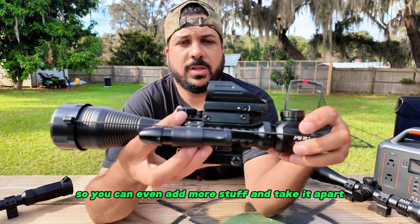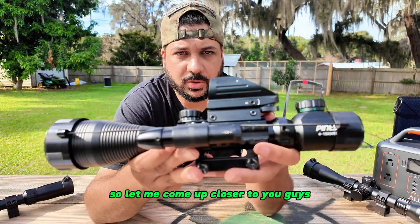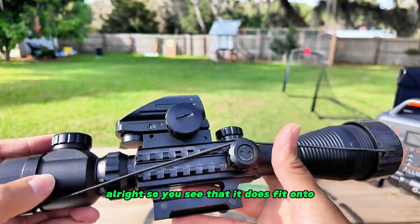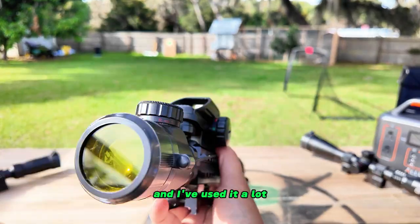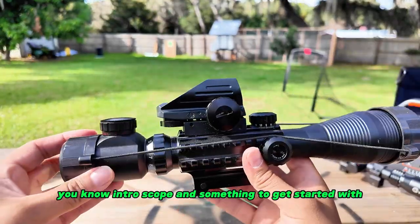You also have rails on the side so you can add more stuff, take it apart, take it off, and do everything. Let me come up closer so I can give you guys a better look. You can see that it does fit onto a Picatinny rail, and I've actually had this scope for probably two years now.